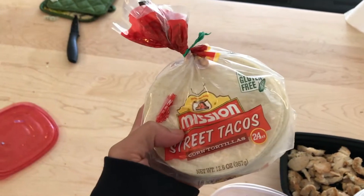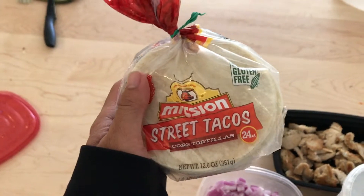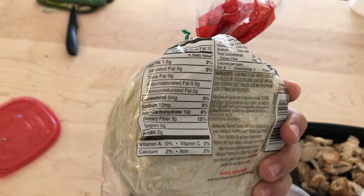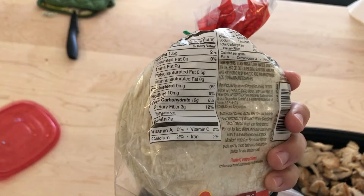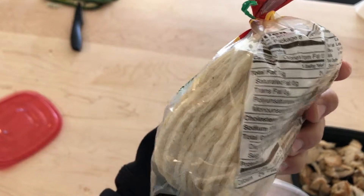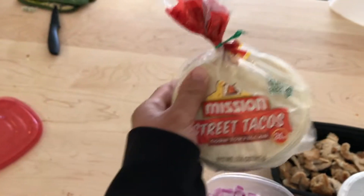For your choice of tortilla you can use whatever tortilla you like — if you prefer flour, use flour. But I'm using corn tortillas right here. Tortillas usually have about the same range of calories, it's not gonna differ too much. Three tortillas is one serving: one and a half grams of fat, 19 grams of carbs, and two grams of protein. I'm going to do two servings, so six tortillas.